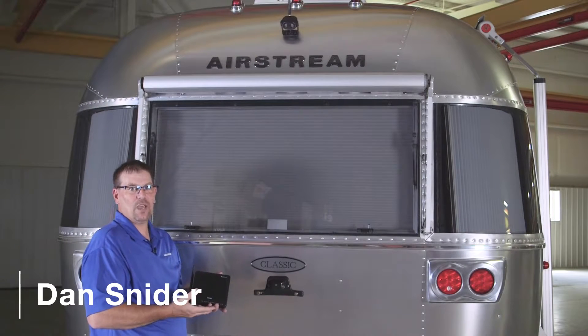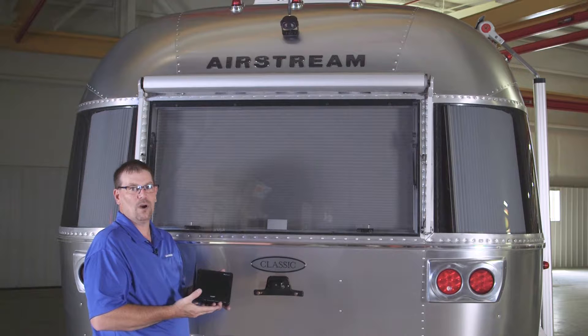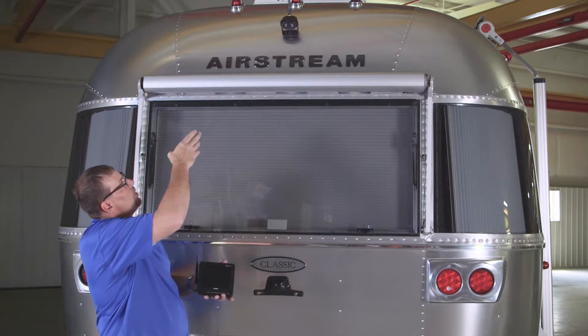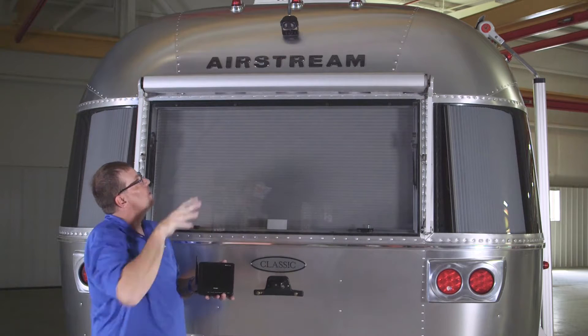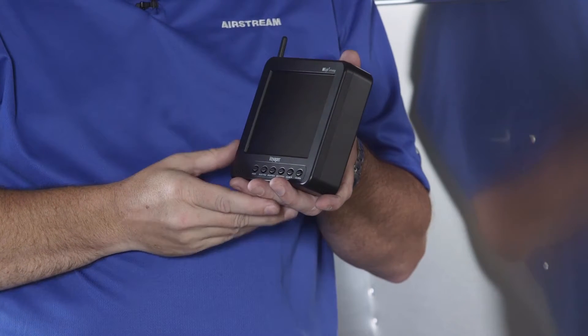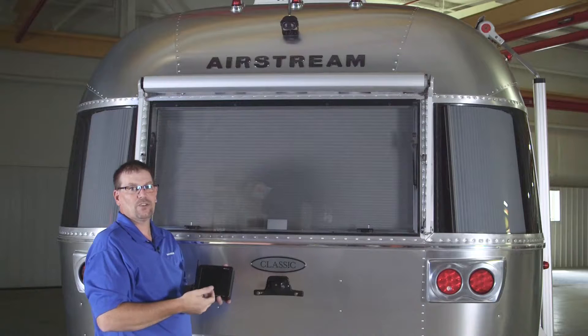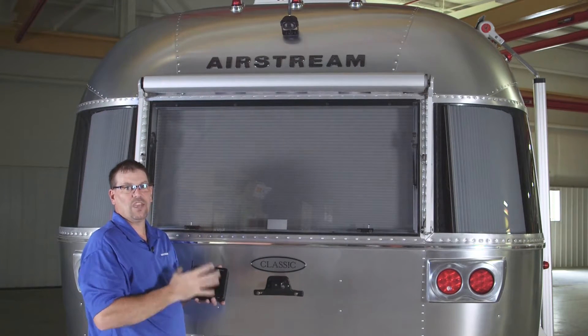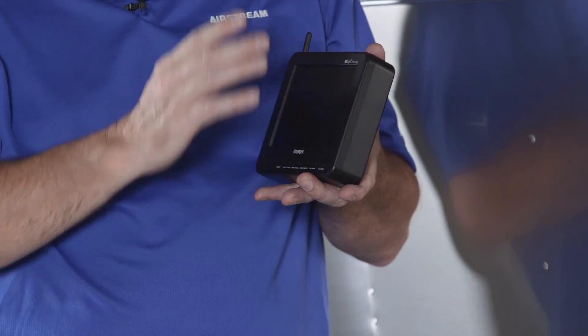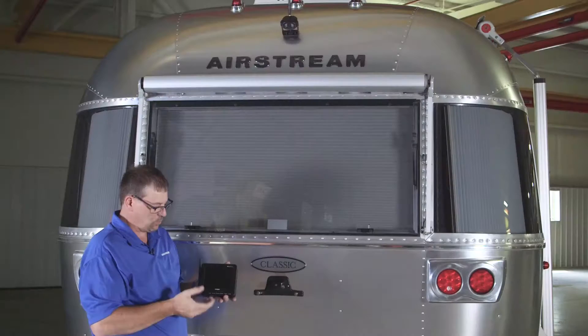On the 2017 models, we have a backup camera that we install as an option on most of our models, and it's standard on the Classic. We have a camera mounted above the rear window on the back cap that shines down, and we have a wireless monitor that goes in the tow vehicle. To activate it, we turn the running lights on in the tow vehicle and that'll turn the camera on on the trailer. Then we have a power button here — we can turn it on and see what's behind us as we're driving or backing up.